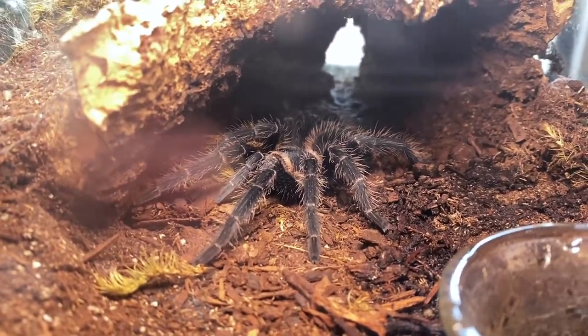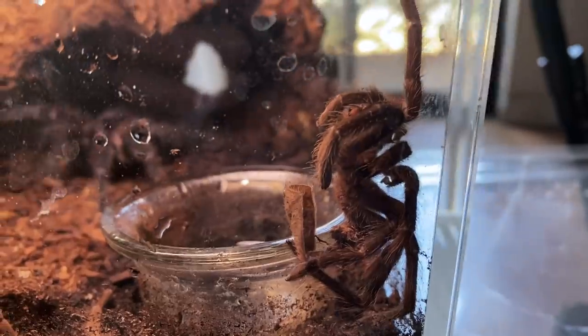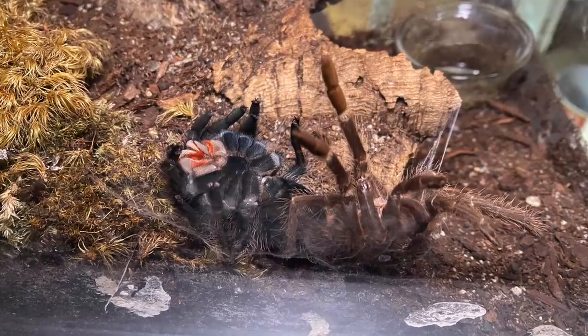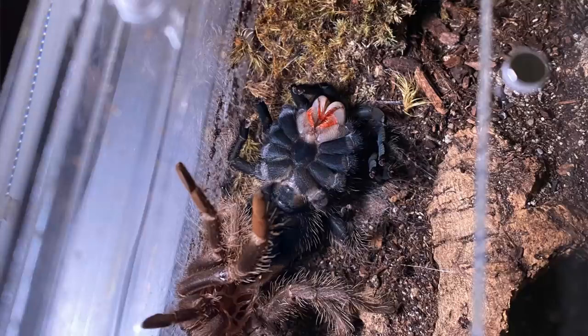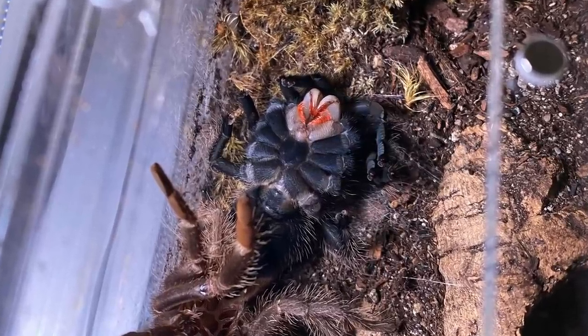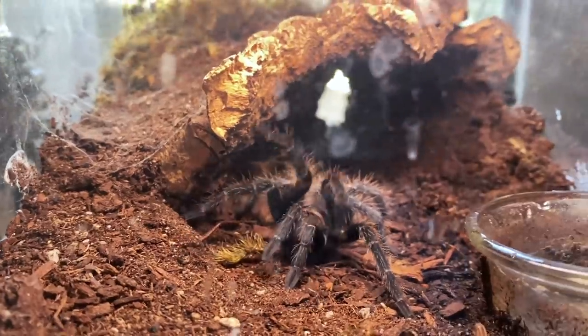The first one I wanted to update you on is my L. striatipes confirmed female. I actually bought her as a confirmed female, so I'm not even really going to bother checking the molt, which she has placed right here. I managed to catch her right after she molted, before she even flipped back over. I took a couple pictures of her with her really fresh white fangs. Their fangs are white right after they molt because they are super soft — they have to be soft to come out of the old exoskeleton. They darken to red and then black, and that means they're ready to eat for the first time, because if they try to eat beforehand their fangs are too soft to penetrate their food.